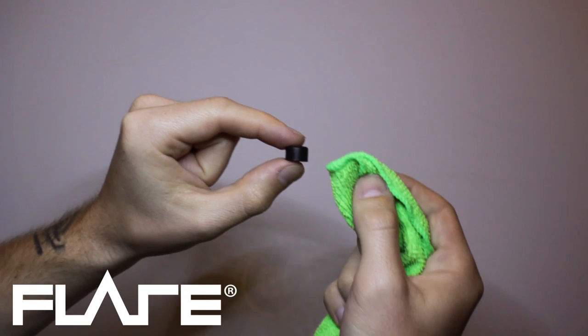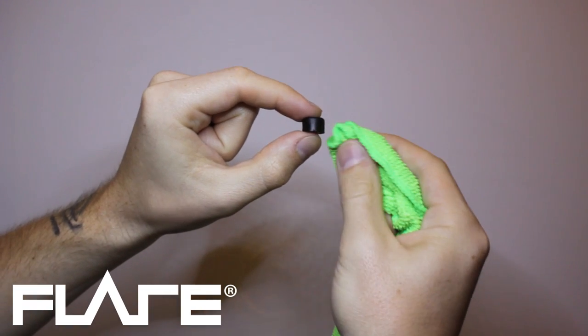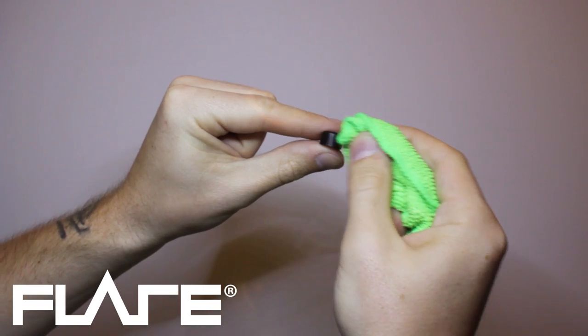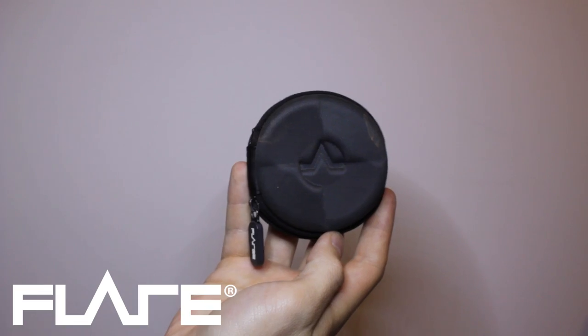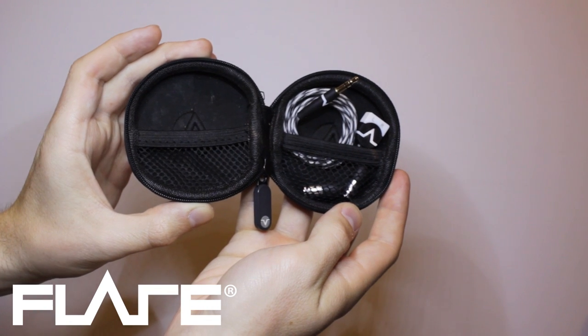To clean the tips, remove them and wipe with a damp cloth, then leave to dry. Flares are not waterproof, so please don't rinse or submerge them in water. We recommend storing the earphones in the carry case before and after use.